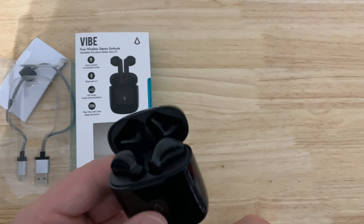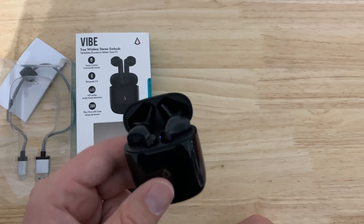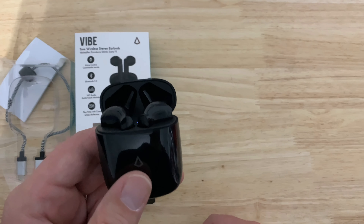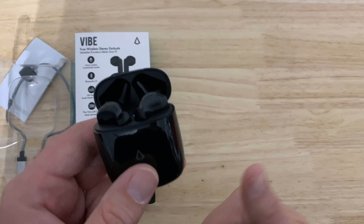This type of headphone never fits my ears — they fall right out — but I did the head-shaking test and they fit absolutely perfect. I did have a problem with the volume being too low, and I immediately fixed that by just turning off Bluetooth on my phone and then turning it back on, and it was perfect.